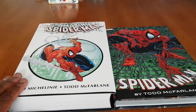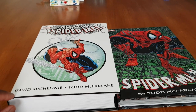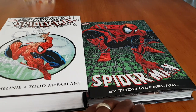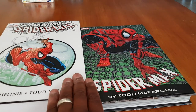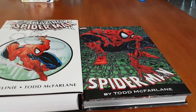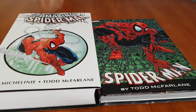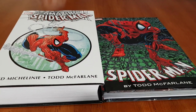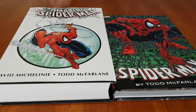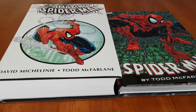We have the big omnibus, which is kind of like the first one of the two done by David Michelinie and Todd McFarlane, and then we have the smaller omnibus — maybe about half of this one as you can see by the pages. This one was exclusively done by Todd McFarlane on the Spider-Man run.